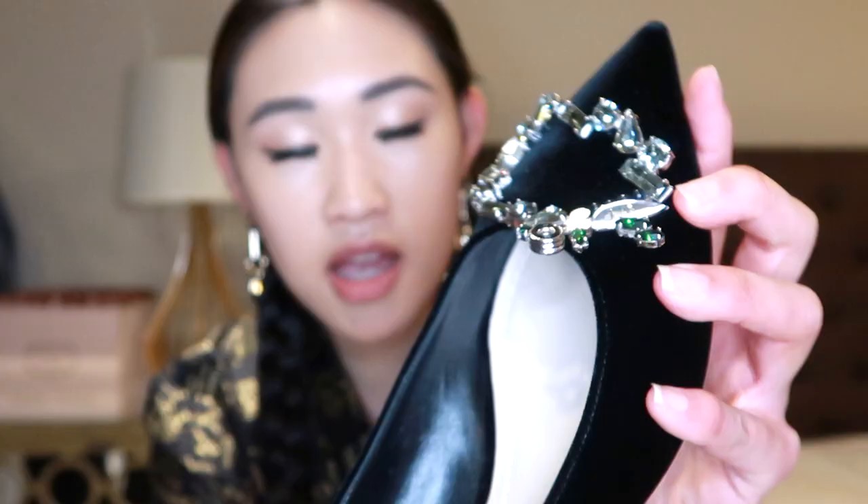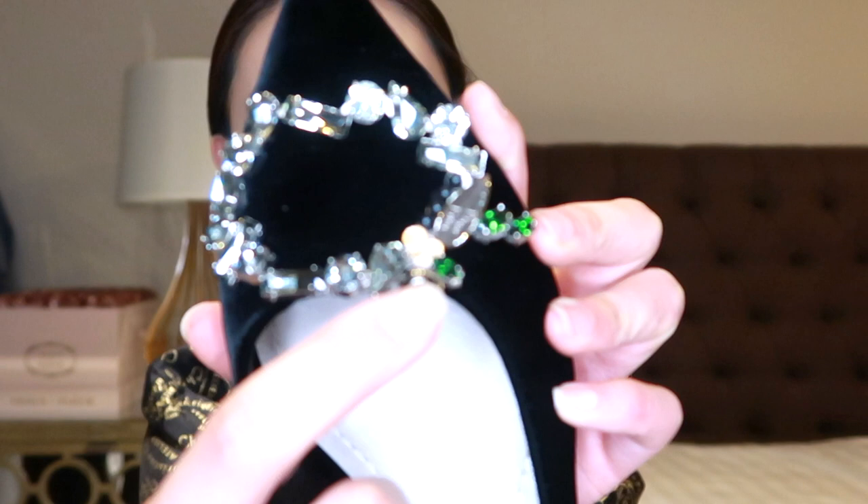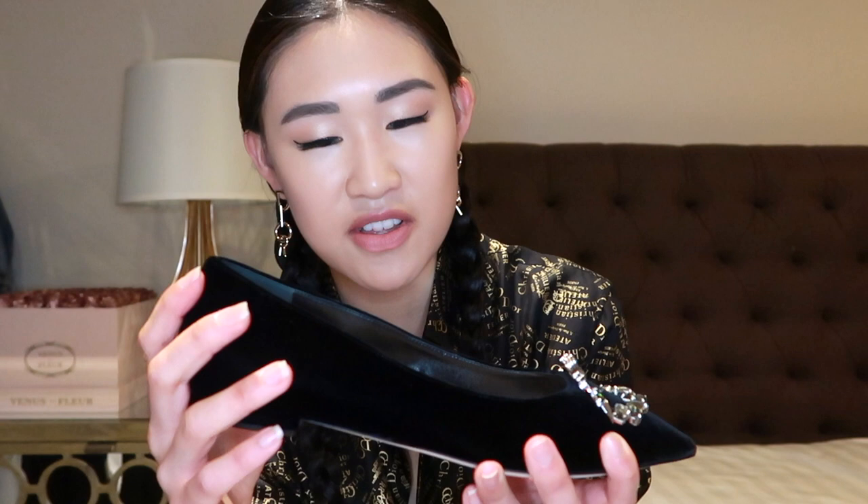We have two more shoes left. Number 10 is my one and only pair of Dior flats — a black velvet flat with a big brooch in the front. It has a key and a little leaf, so maybe it's a secret garden kind of idea. I actually really like Dior's velvet; Saint Laurent does a nice velvet as well but Dior's is lovely — though it's coming off onto my hands so I should stop rubbing it. I'm not really a flats person but I did get these, and hopefully someday I'll take them out to wear.